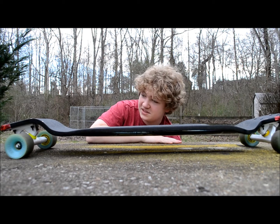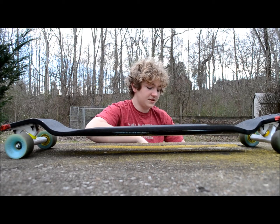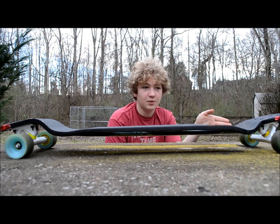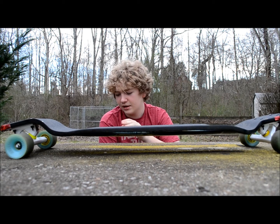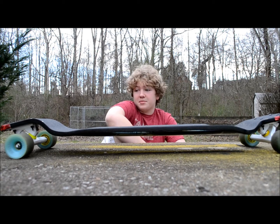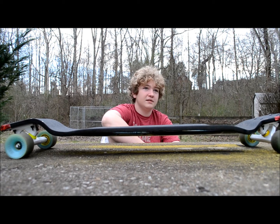Honestly, compared to the Evo, this thing just kicks butt. With the 44° cals, I'm running a 54 degree wedge in the front and a 34 degree dewedge in the back. It's perfect — it's just so money.